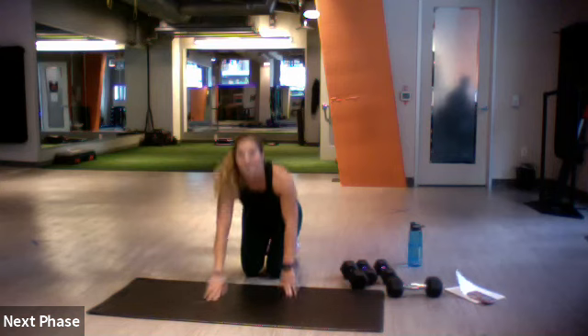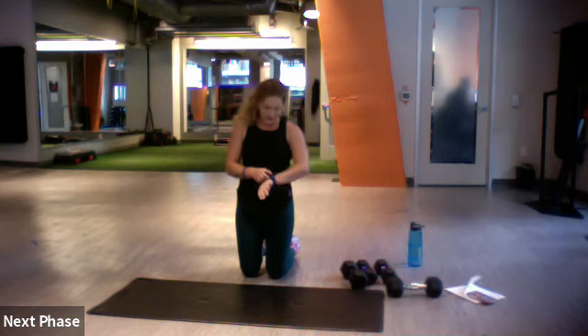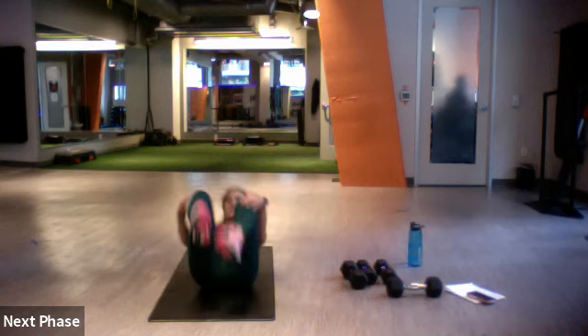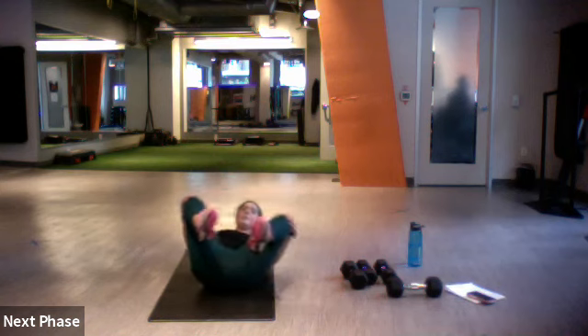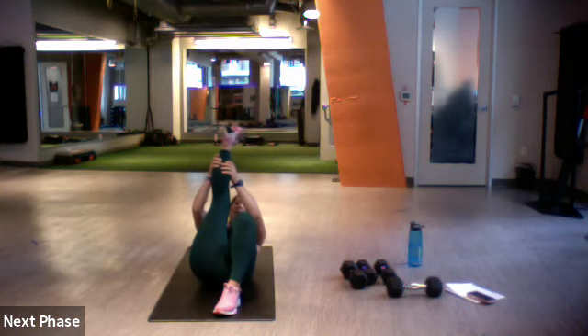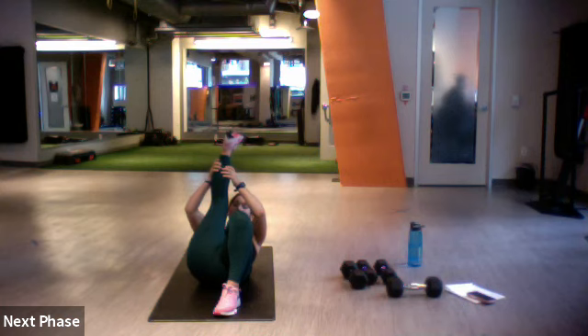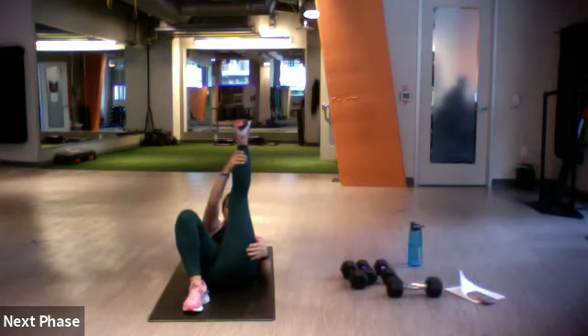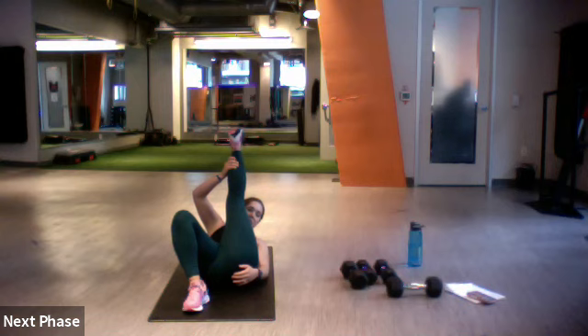Nice job, Helena — way to work. Let's go on our backs for a second. Roll up that lower back, we'll stretch for a minute. That was a good one — way to push it. Right leg up, pull it into your chest. Let's switch — left one up, pull it into your chest.